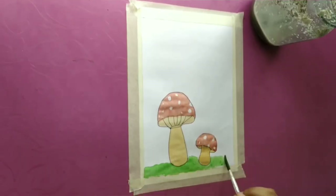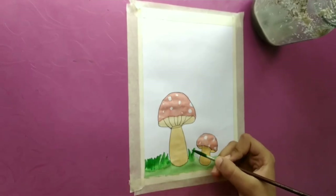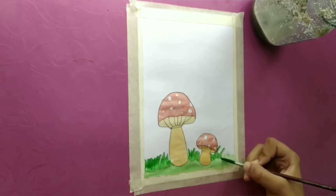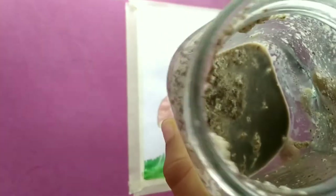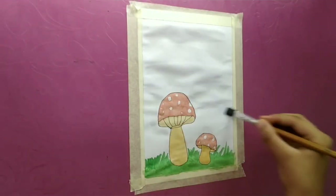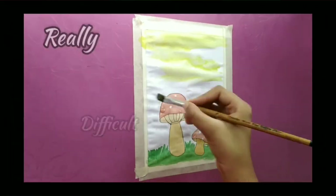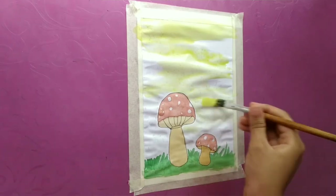Today's shout-out will be in the description box, so please check the description box and support that channel too. This is kind of a long video and I hope you all watch till the end. Please let me know in the comment section what length of videos you like to watch. It was really difficult to blend the yellow and orange background colors because I was not familiar with watercolors at that moment.